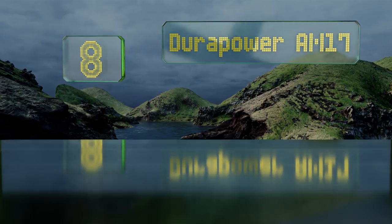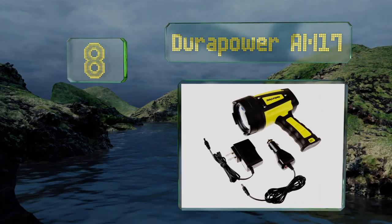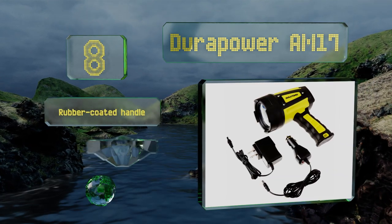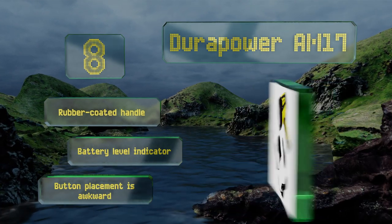Coming in at number eight on our list, the Durapower AM17 is available in two colors, though we recommend opting for the bright yellow model since it will be easier to find in the dark, which is when you'll be needing it. A solid build ensures it will withstand the test of time. It's equipped with a rubber-coated handle and a full battery indicator.